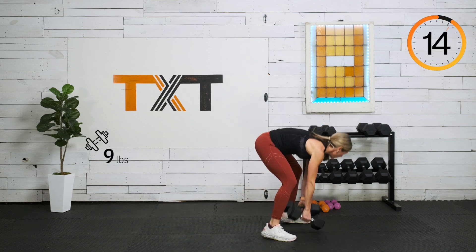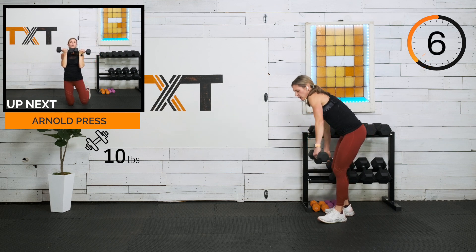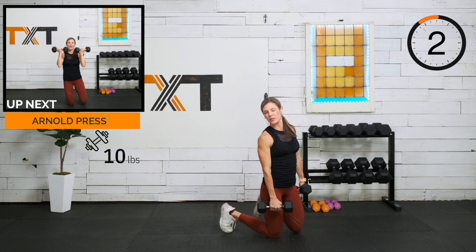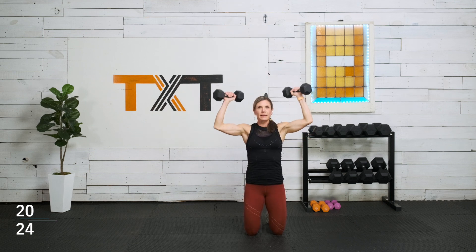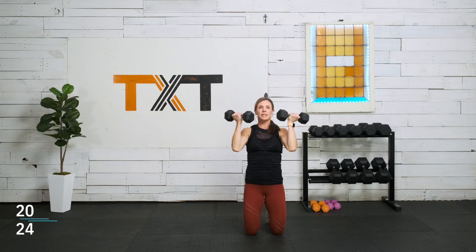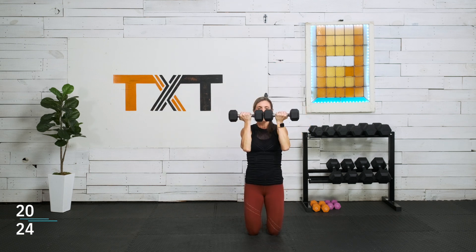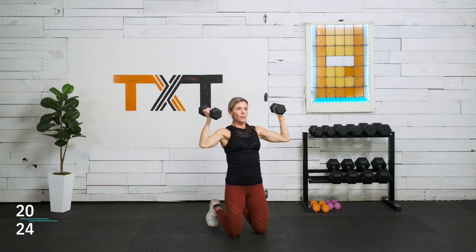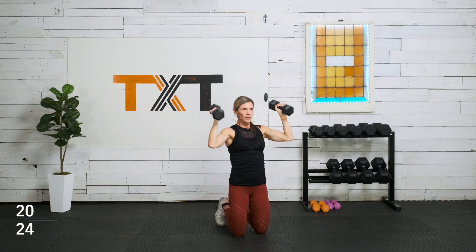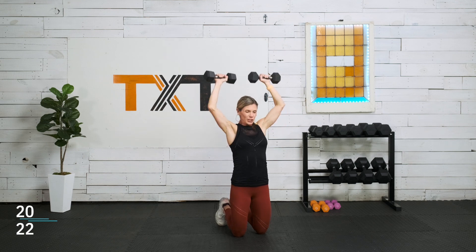Let's grab some weight — we have an Arnold press. Tens for me. We're going to do this kneeling, squeezing those glutes with toes kind of tucked. Open up and press. If you feel your back, try not to lean back — tuck your pelvis a little. If you still feel it, come up and stand or do a half kneeling position. Open wide and press — rear, middle, front delt.